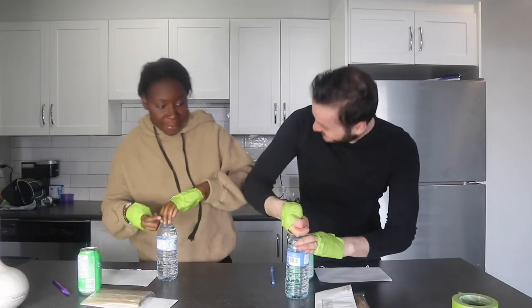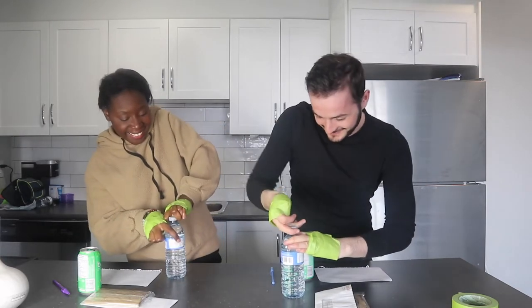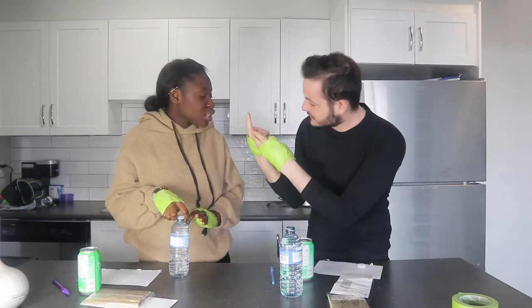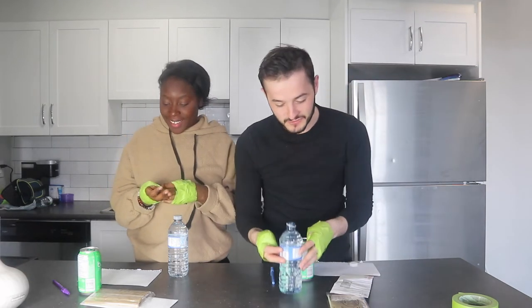I open it! I open it! Ow. Did you use your thumb? No. Are you joking? Please, let me drink it because I'm thirsty.